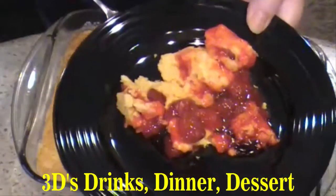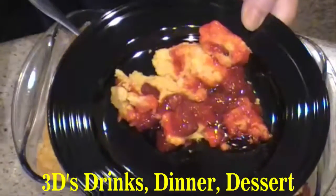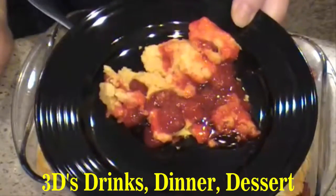You can top it with ice cream if you like. And as it gets cold, if you're serving it later, you can heat it up a little bit, or you can have it cold. Enjoy!